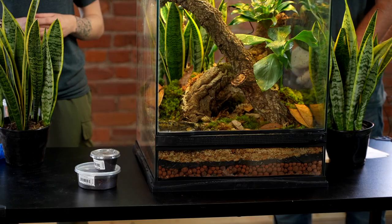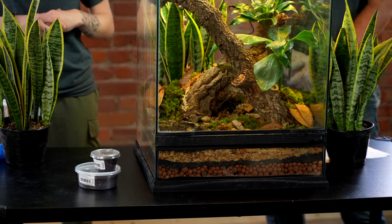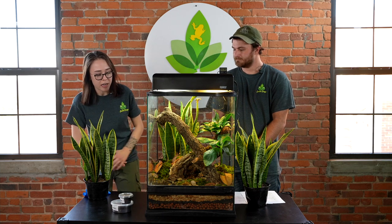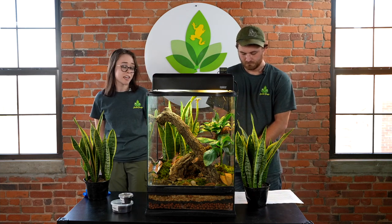Once you have the terrarium, the second thing you'll want to consider is the substrate. We start off with a drainage layer of hydroballs about an inch and a half thick, followed by a substrate barrier and our own Josh's Frogs Tropical Bio Bedding. The bio bedding helps hold humidity in the tank and helps maintain a healthy community of microfauna. On top of the bio bedding we have about an inch thick layer of pushed-down sphagnum, which also helps humidity.